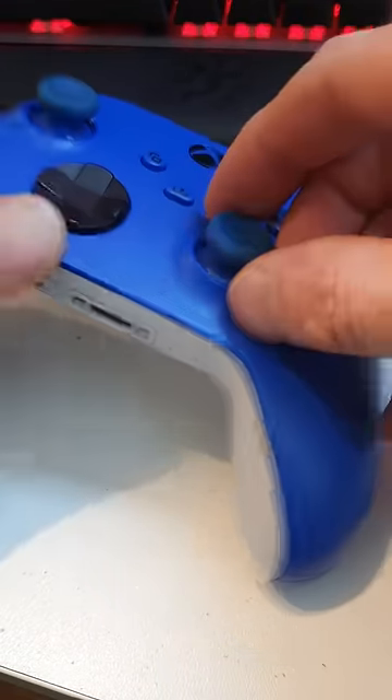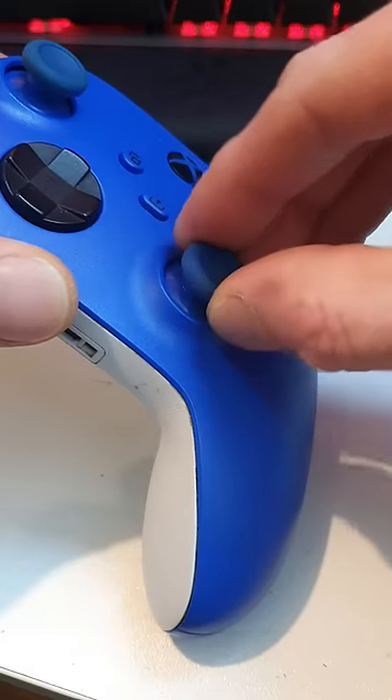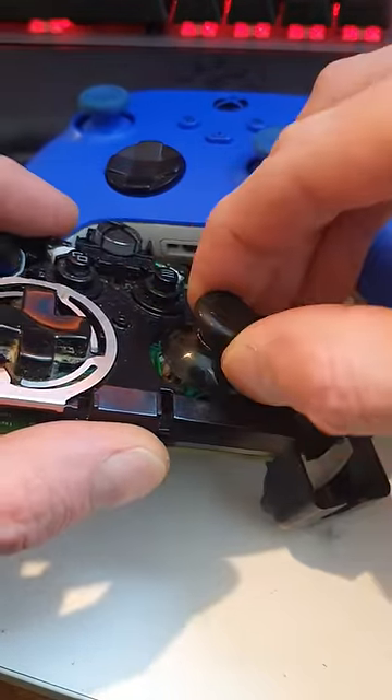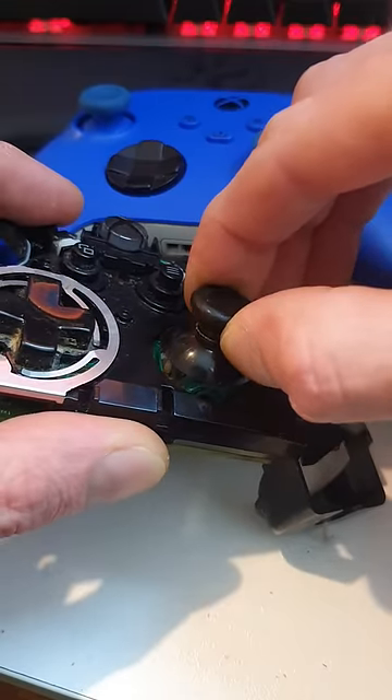G'day champions, here's an interesting one I keep getting asked: why does your joystick pull out a little bit like that? I've got to say, no special reason. If we've got one in pieces here, you can see without this little outer bezel here, this thing will just slip straight off. So really, it's just doing a pole dance.